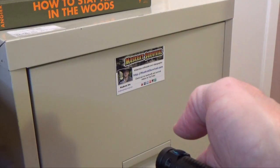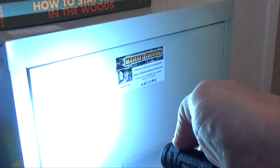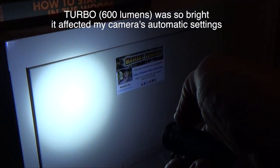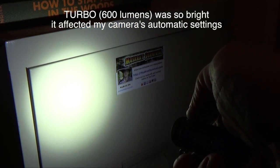To access turbo, press the button down twice quickly. As you can see it's really, really quite bright. After a minute it will switch back to high by itself.